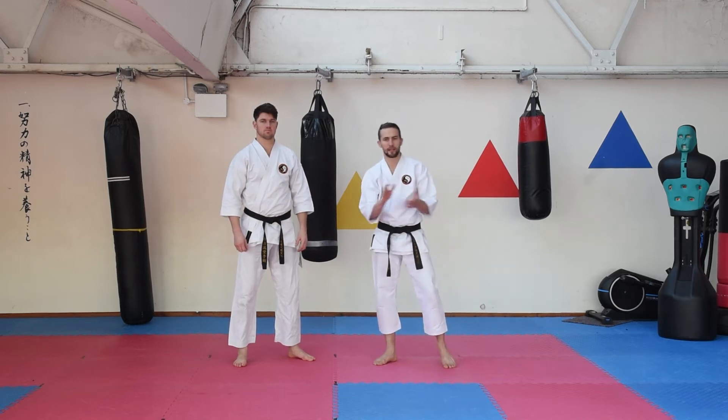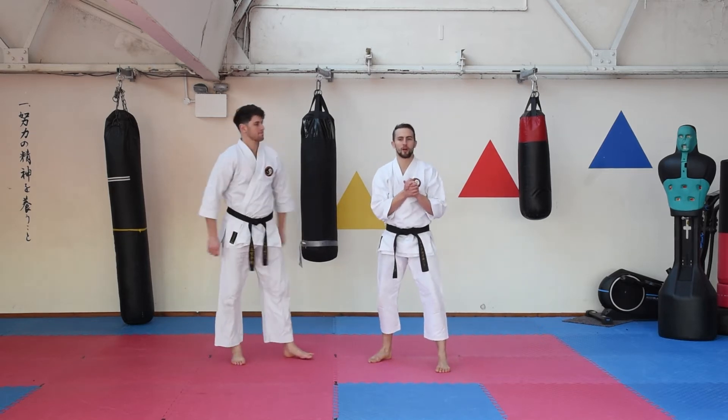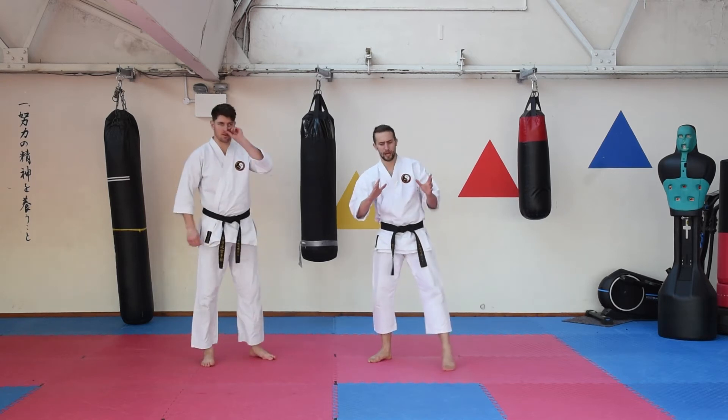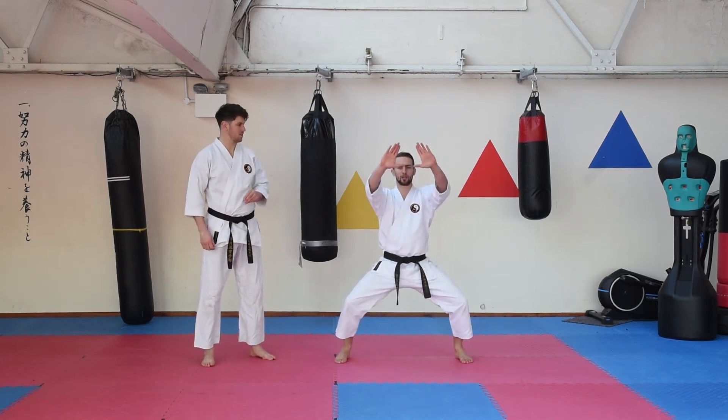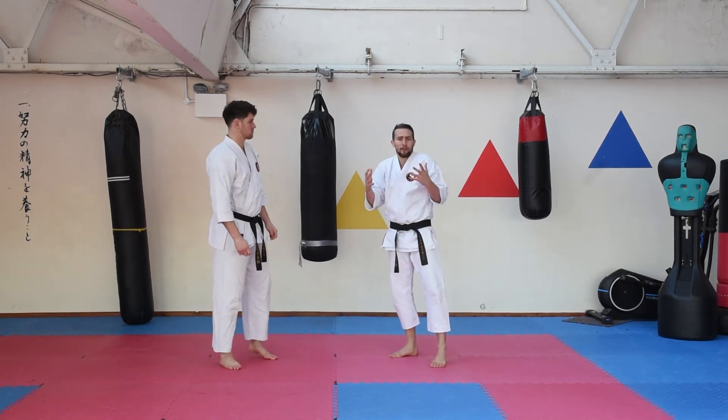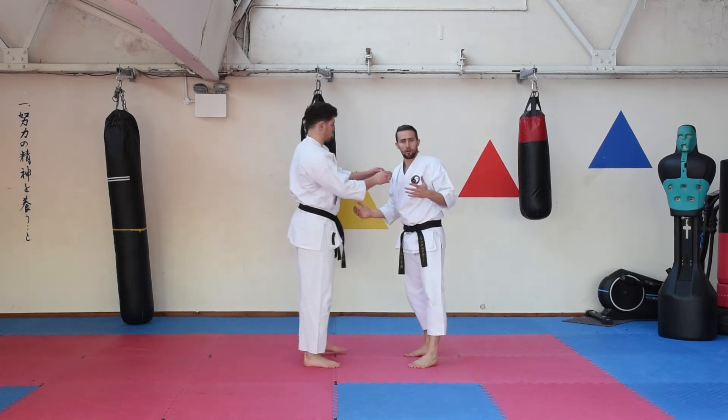Hi guys and welcome back. Today we're going to do another short video analysing some kata. We're going to use this particular posture from the kata chinte, and we are going to take this off a lapel grab — somebody grabbing your clothing or gi.